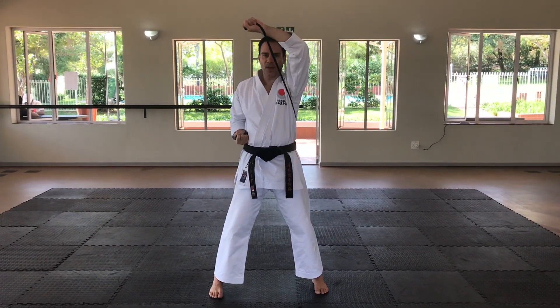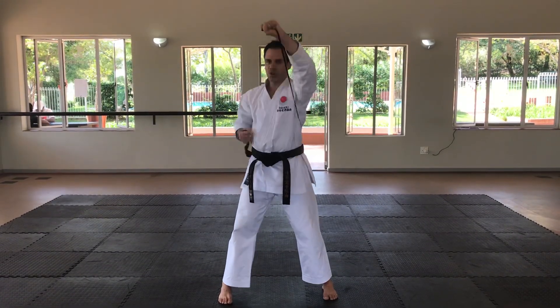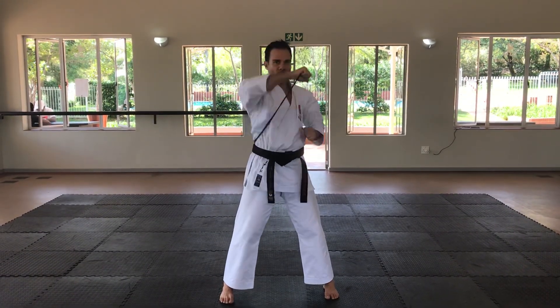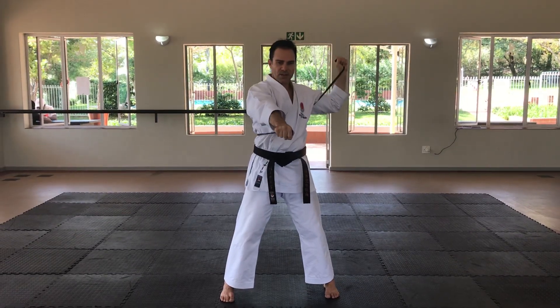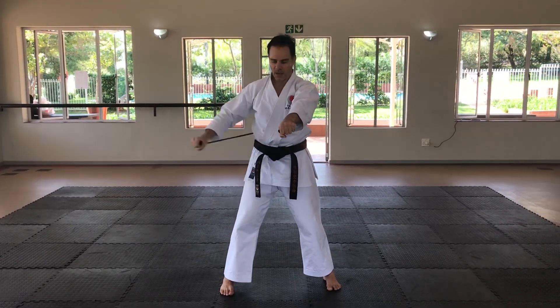The next exercise: head to the side and agi ki rising block — try to keep your elbows down and then stretch it forwards. Knee, san, chi, go. Next exercise: stretching this block forward to koi, the udi uki wind-up on the side. Hitch, knee, san, chi, go. Next one: one arm up underneath, go — uchi uki block, hitch.